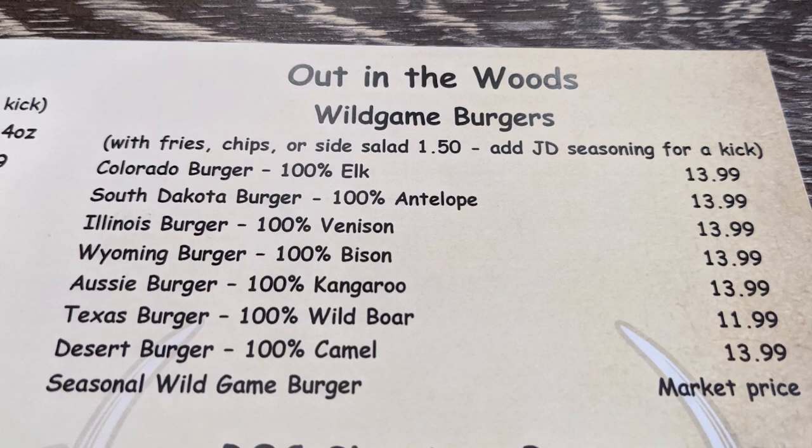We went to this restaurant — Raised on Country, downtown Tuscaloosa. I took a picture of the burger side of the menu — elk, bison, rattlesnake, kangaroo, camel — like any type of meat you could think of, they had it. Pretty neat.